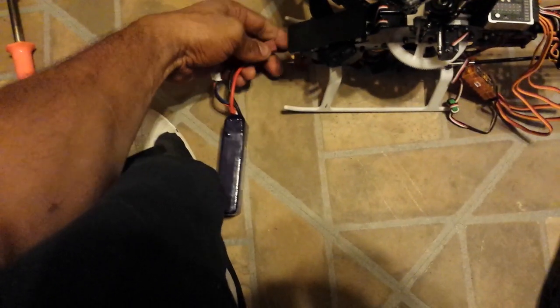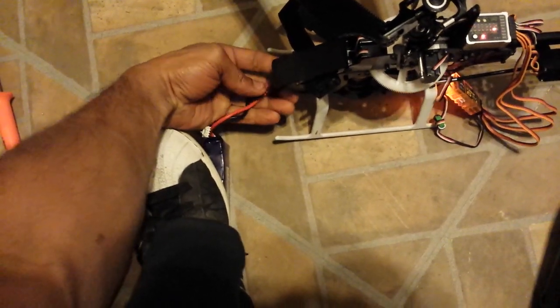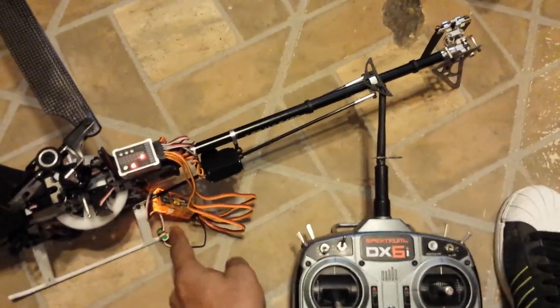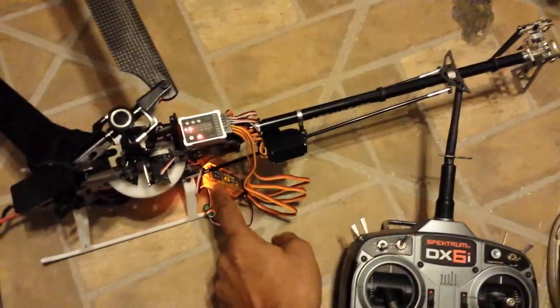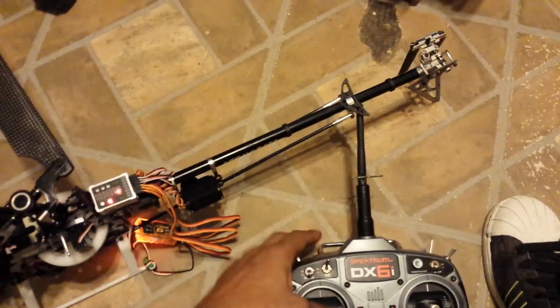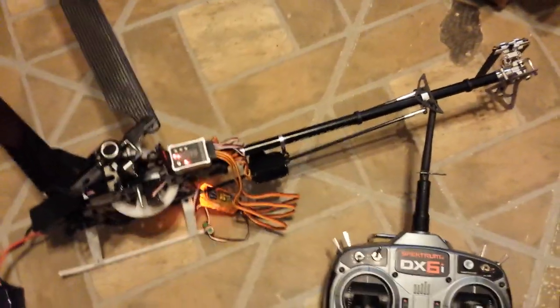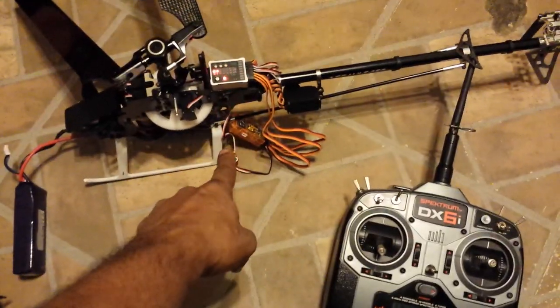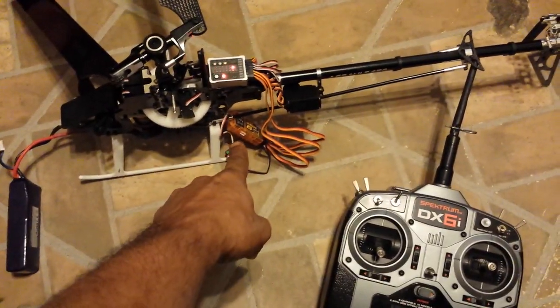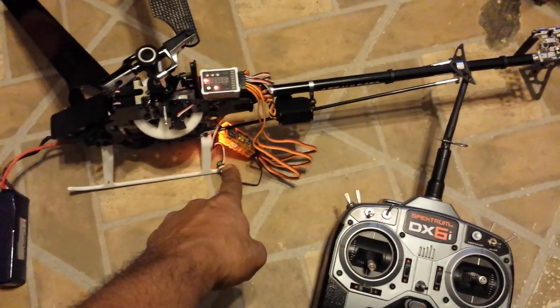I'm going to show you what happens when I plug this battery up. Sorry for the poor camera work, but I'm trying to use one hand to get the battery plugged up. As you can see, the receiver is in bind mode. I've bound the receiver about six times — that's why it's blinking fast. I'll go ahead and bind it again. Turned it on, it was blinking slow, and it has now bound.